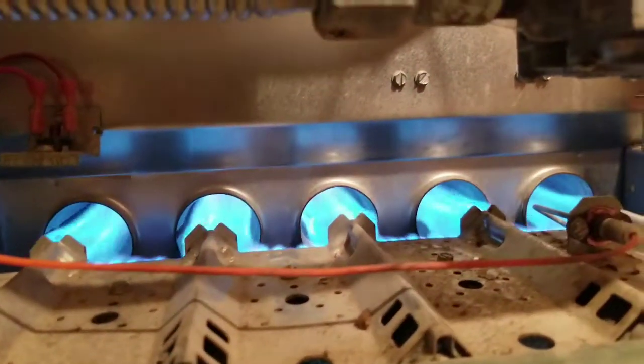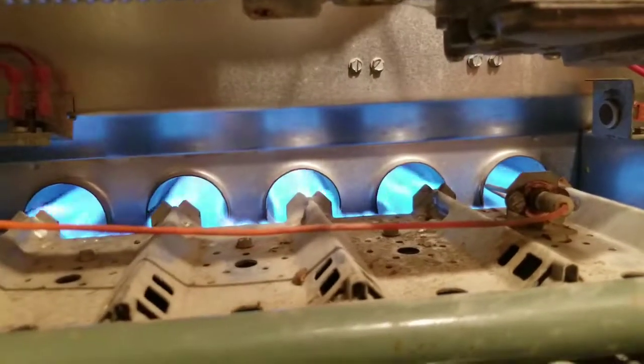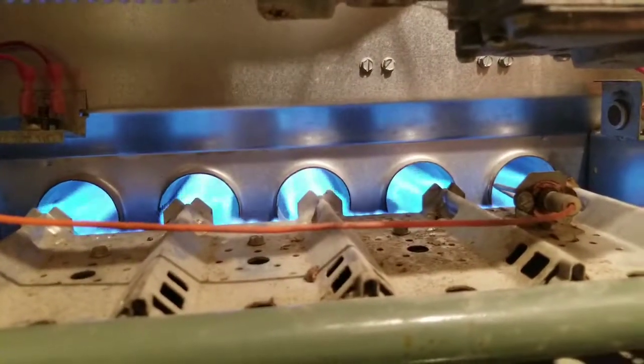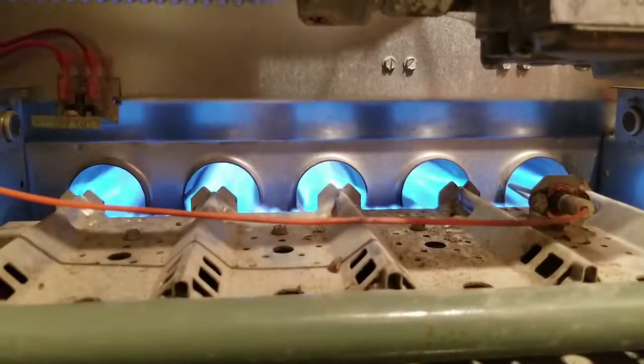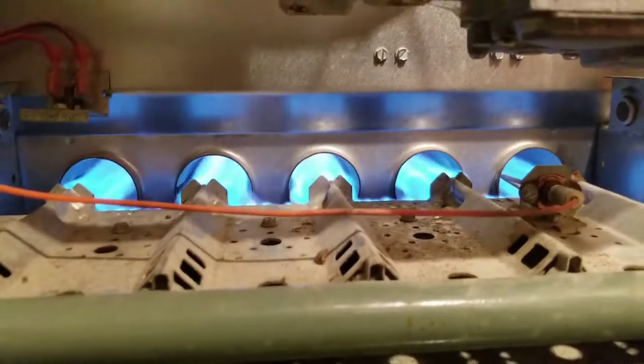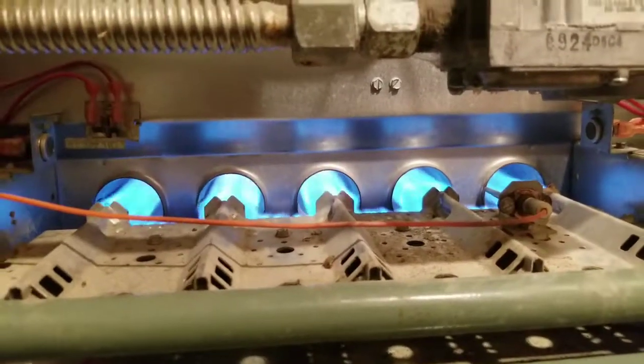Burning blue — propane, baby, propane! All right guys, that's it for this one. We'll see you on the next one. I appreciate you guys watching. Leave some comments down below if you like. The heat's on, baby — I'm out.